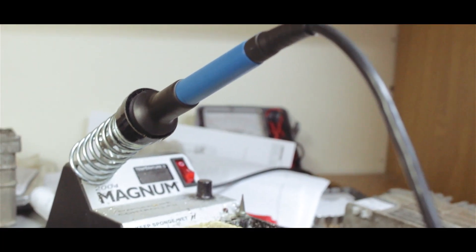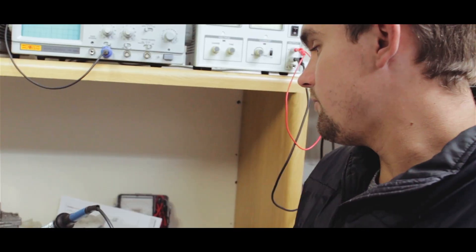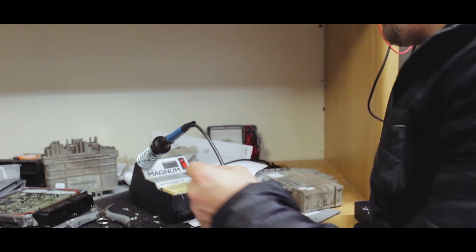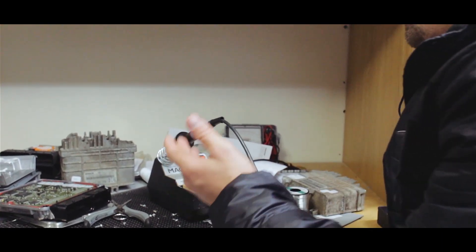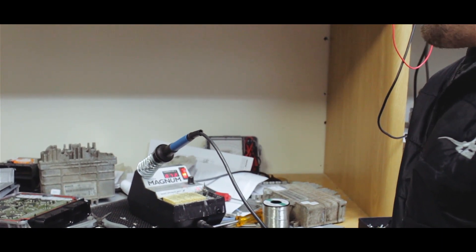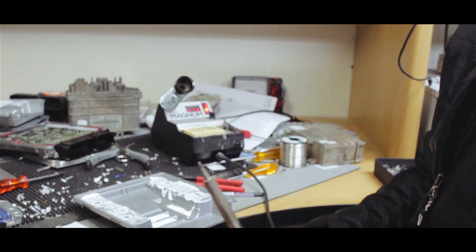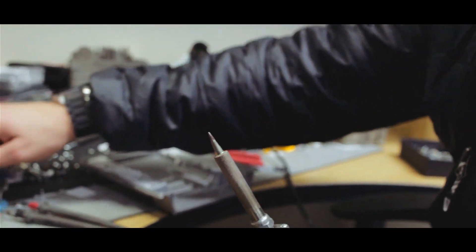We also have a soldering machine. It's very important to get a nice soldering machine because you will be using it a lot. We have a very nice one here — you can switch it on, it goes up quickly, and the guys will be able to advise you which points they prefer to use when working on the board, because we will end up soldering close to the board.